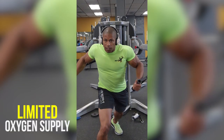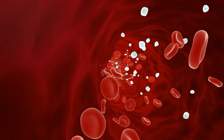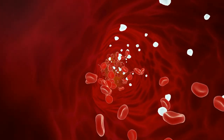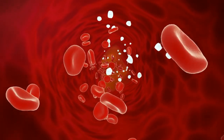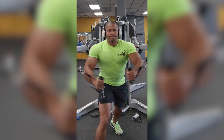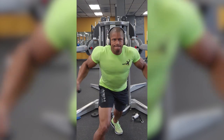Third, limited oxygen supply. Muscle contractions require oxygen to produce energy through aerobic metabolism. During dynamic movements, blood flow helps deliver oxygen to the muscles. In overcoming isometrics, however, the sustained contraction restricts blood flow, leading to a decreased oxygen supply. This lack of oxygen can lead to a shift toward anaerobic metabolism, which is less efficient and contributes to fatigue.